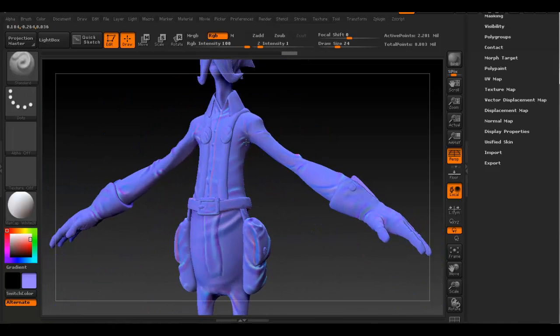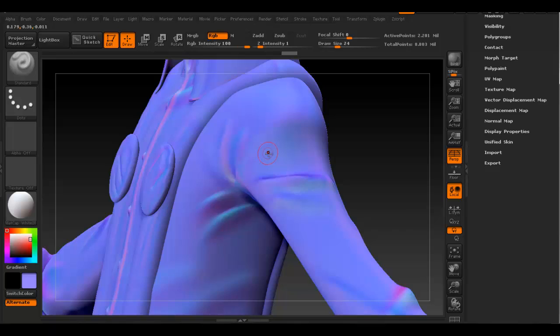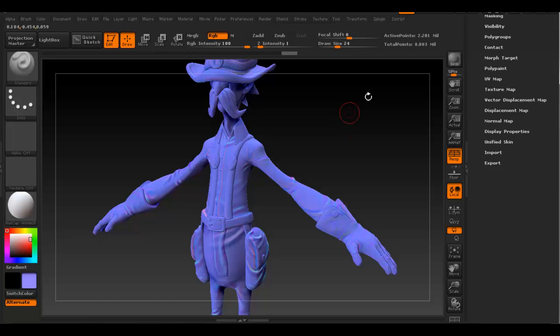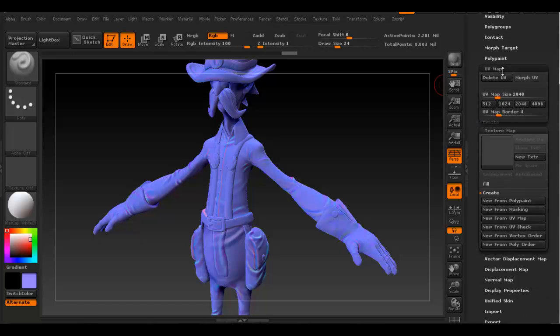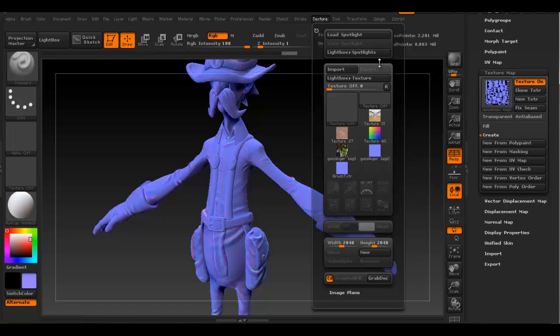Once you're done fixing those little issues, make sure you're really gentle and don't go too overboard. Then go through the same process of creating a texture map - go to New from Polypaint and you'll get the texture map, which will be blue this time. Then go ahead and export it, save it, and export the texture - save that as the normal map.